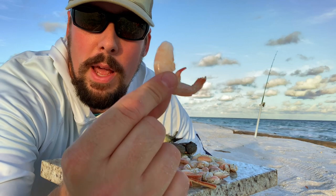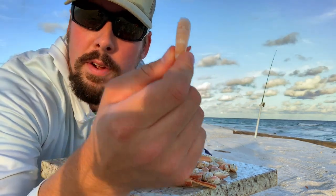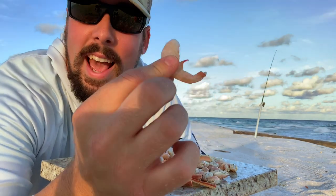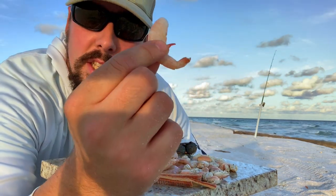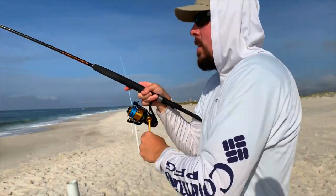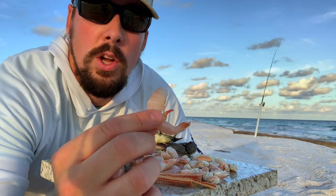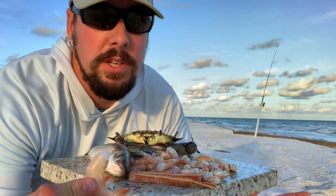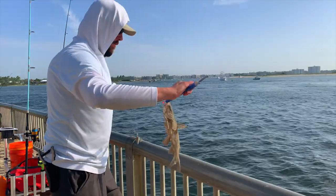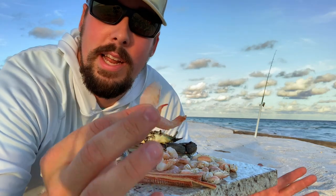Shrimp are the number one bait for a good reason. Whether you fish them live, fresh dead, or frozen dead, this bait is so versatile — literally anything can eat it. I think this is the number one bait if you want to just go out surf fishing and try to target all the species. But one of the downsides to shrimp, especially if it's old, is that you're going to get into a lot of catfish. We saltwater fishermen hate catfish and they love old shrimp. So that's one downside to shrimp.